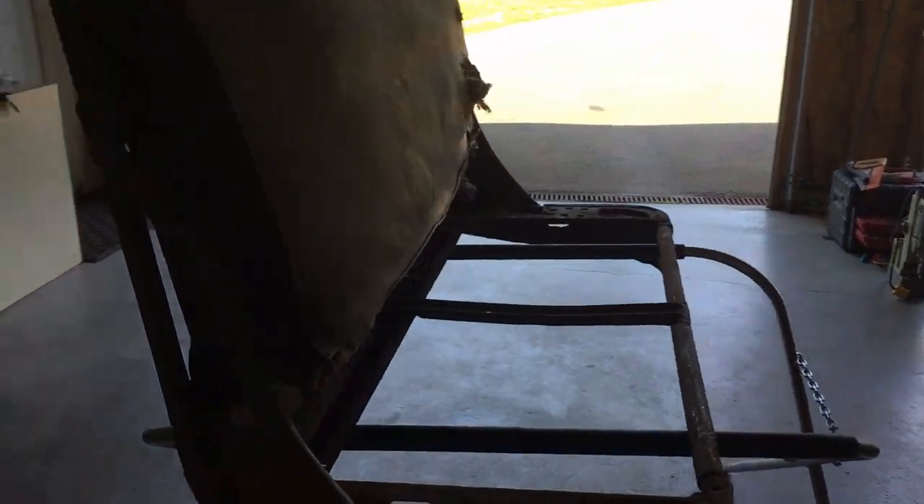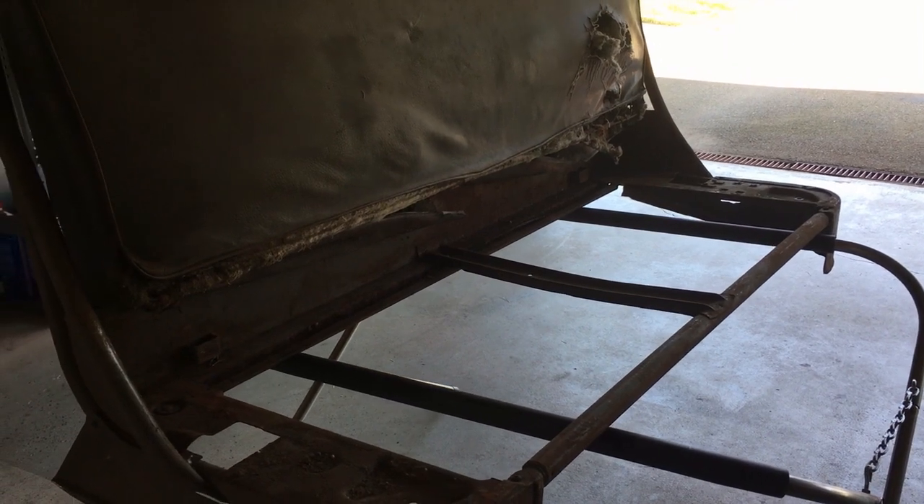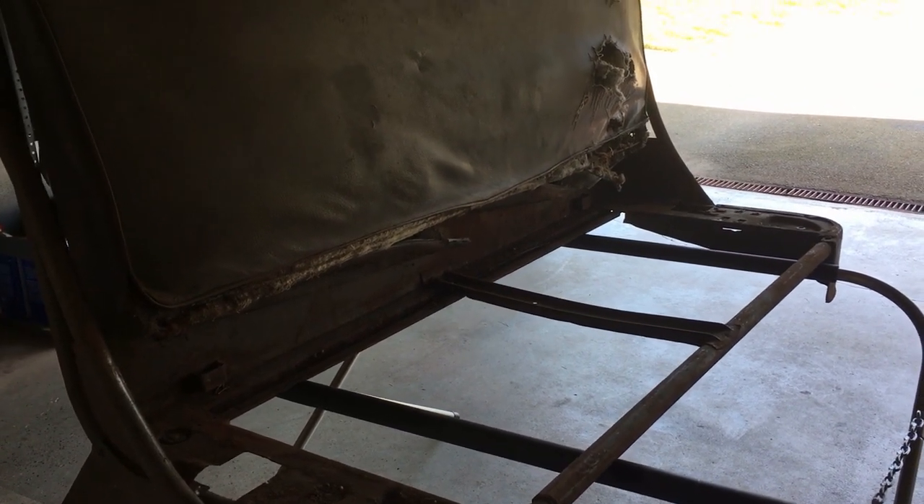Without further ado, the plan today is to strip this down to the carcass and then get all the rust and stuff off of it. We'll see how that goes.